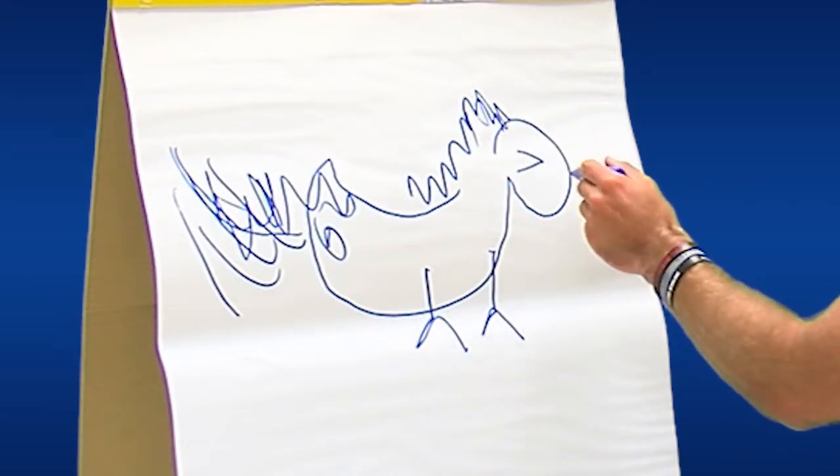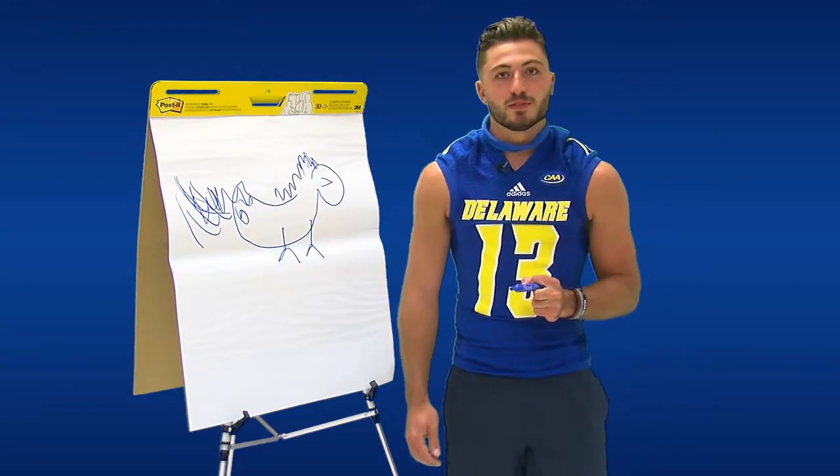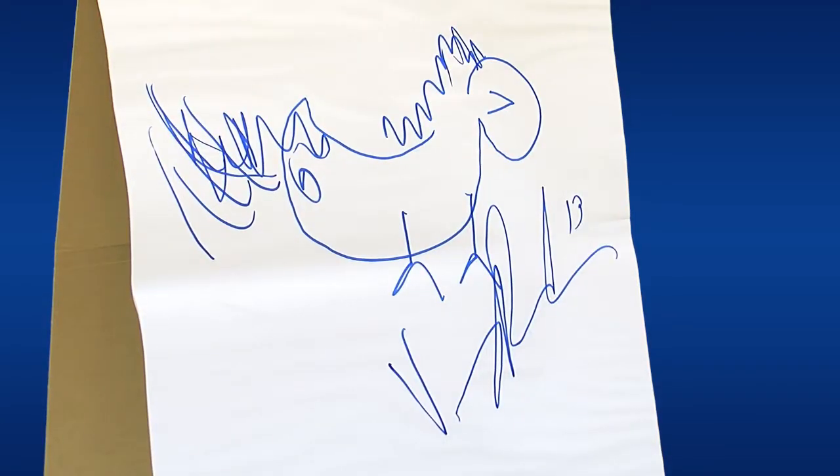That was his head, and I tried to add the beak, and it looks like his beak is in the middle of his head, so he's having some problems. He's trying to show you how to eat, and I tried to show you how to eat.